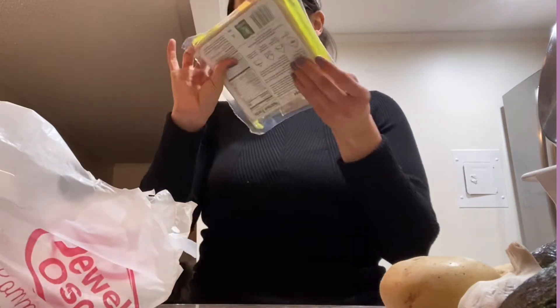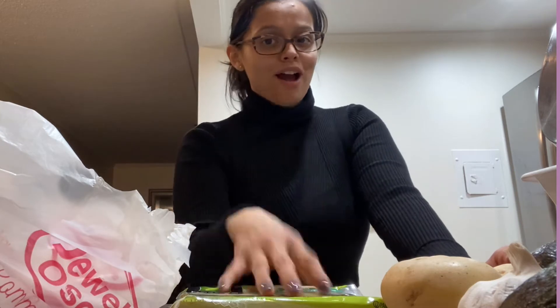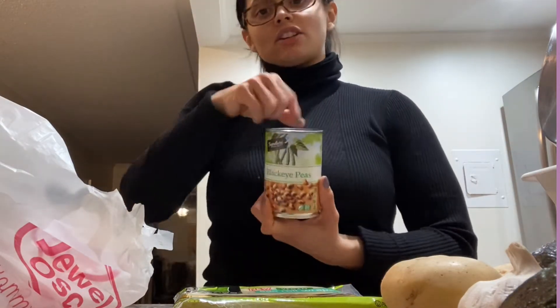I got these egg roll wraps — I'm also going to be making another video this week on how to make copycat Cheesecake Factory avocado egg rolls, they're so delicious and easy. I'm really excited about posting these cooking videos. I also got black-eyed peas because I'm making cowboy dip sometime this week.